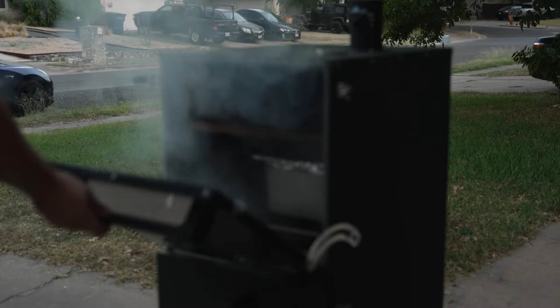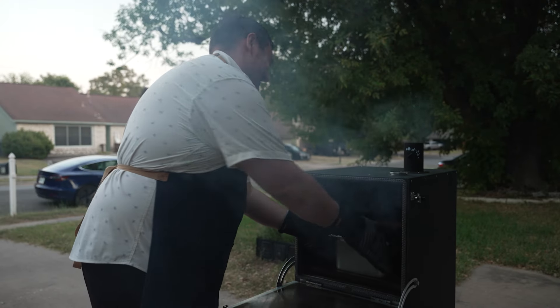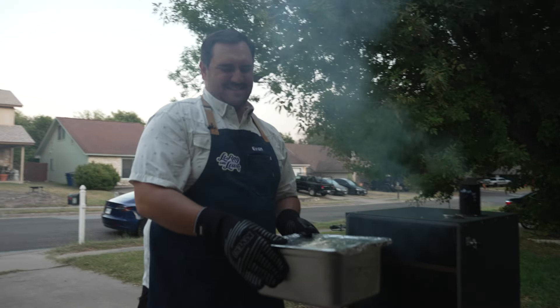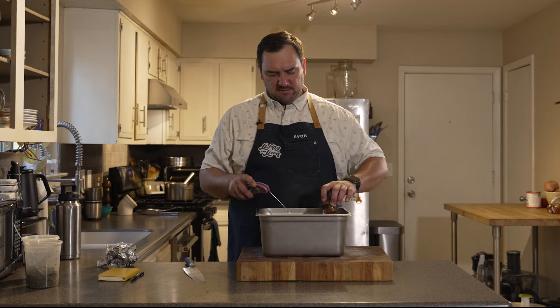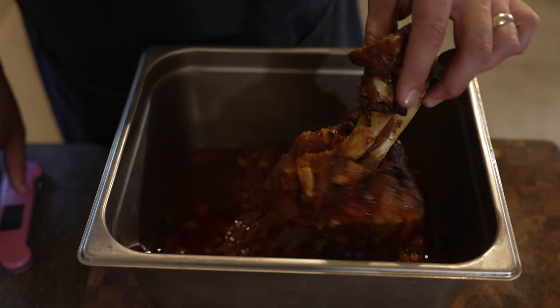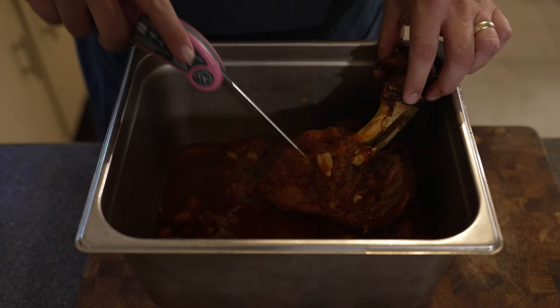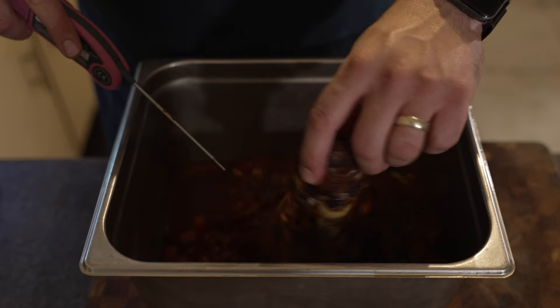I'm pretty sure this pork shank is about done — going to pull it out and give it a check. Normally I'd just use a towel but since Kevery provided me with these amazing heat gloves, I'm going to use them. After the smoke and braise — ooh, hot! It's temping beautifully and looking incredible. The sauce has really broken down, it's just almost falling off the bone. Easy probe right through — the bark formation is still there. This is going to be delicious.